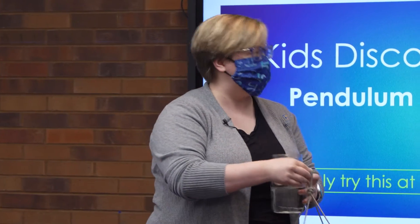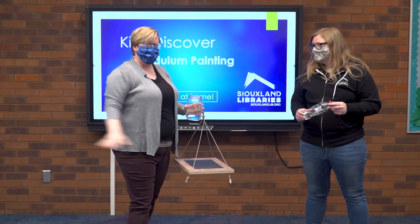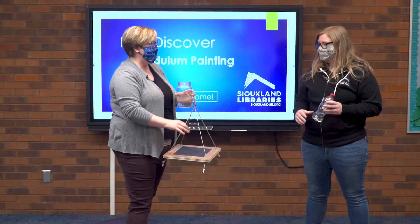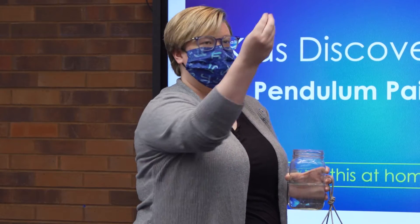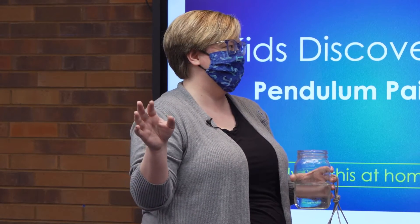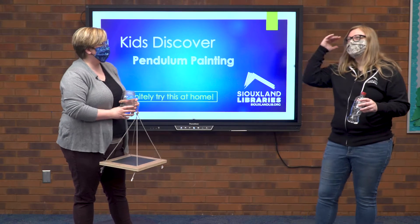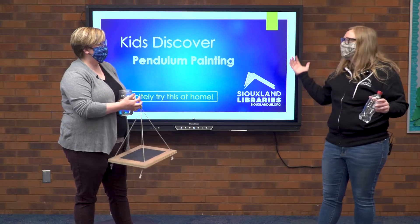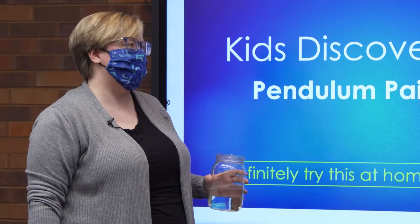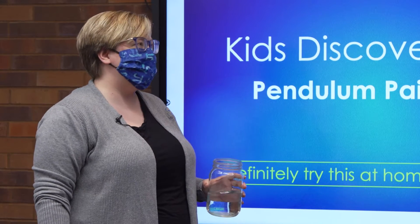I'm introducing centripetal force. As I spin it in a circle, as long as I'm spinning fast enough, the force I create when spinning equals the force of gravity pulling things down — so they cancel each other out. Isn't that wild? It totally worked! I'm envisioning a roller coaster right now — that's how they do those loops. Exactly that sort of idea.